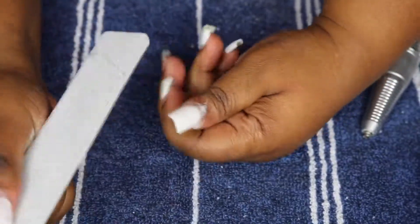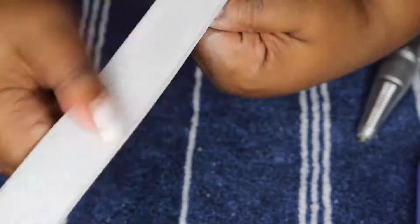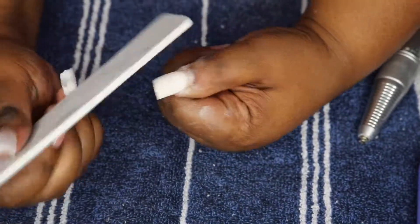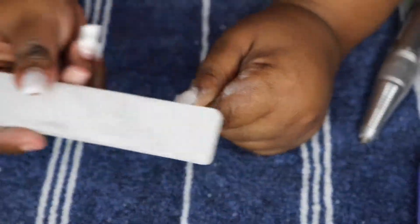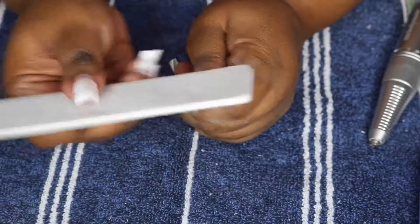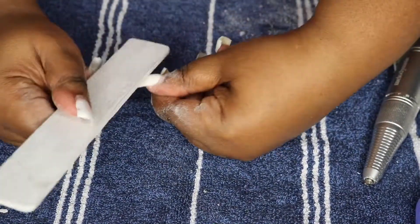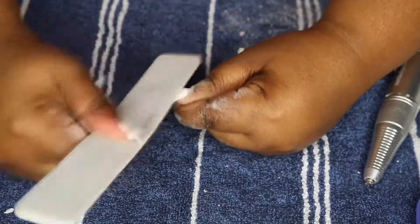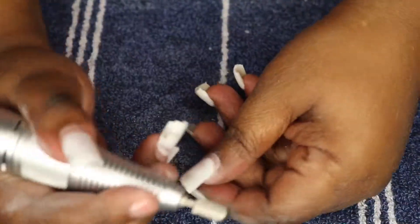I'm filing down the surface of the nail, debulking all that product. The biggest thing you need to do is debulk the product and get as close as you can to your natural nail without getting directly on it, because that burns. Same thing with the e-file — if you get too close to your natural nail you can end up burning yourself, getting into the ring of fire. With the hand file you have a little more room to play with, but you can definitely file way too far down to the nail plate.